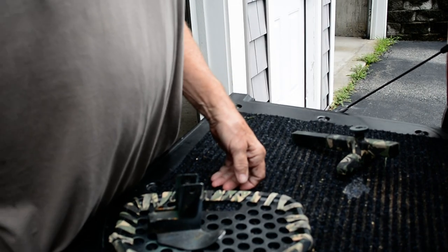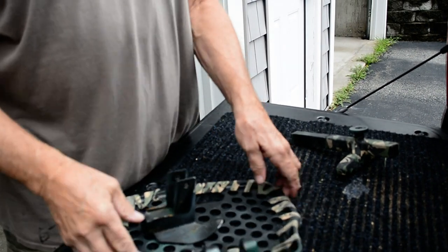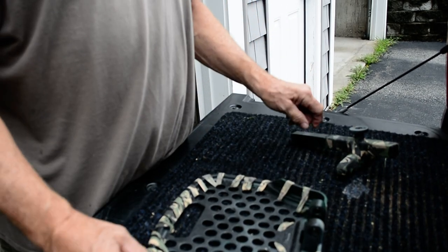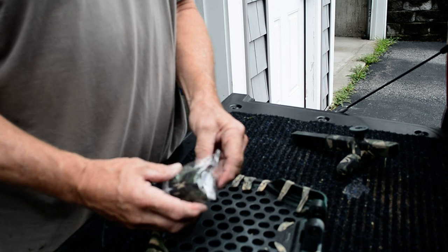Good morning everybody. This is my first Saddle Hunter video. I was encouraged by the guys on both sites and SaddleHunter.com to show you guys this, so I'm going to do it.